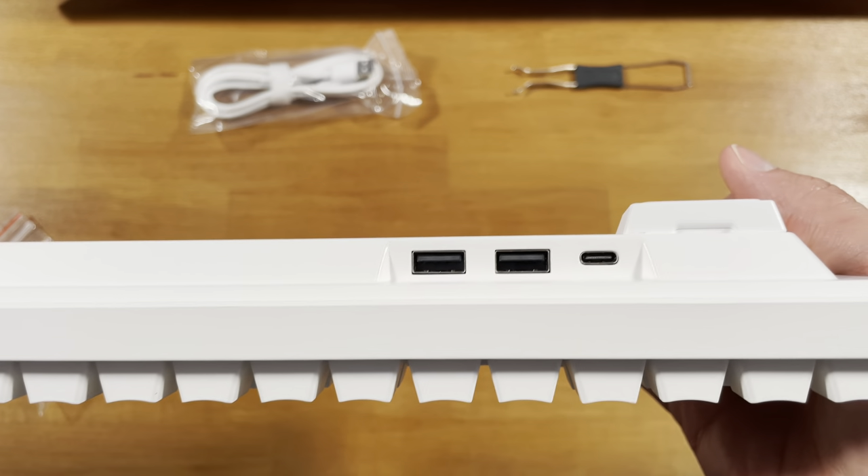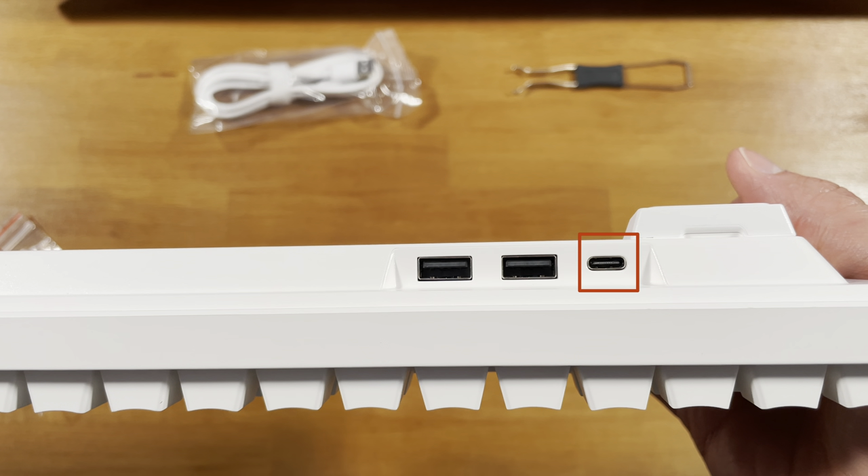There are three ports in the back: one USB-C for charging, and two USB Type-A ports for expanded connectivity or for charging other accessories.